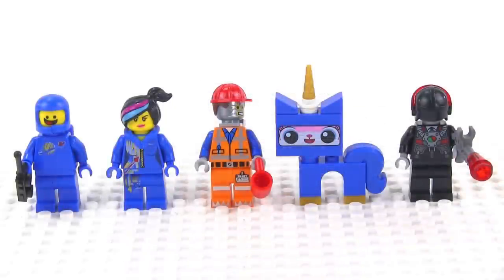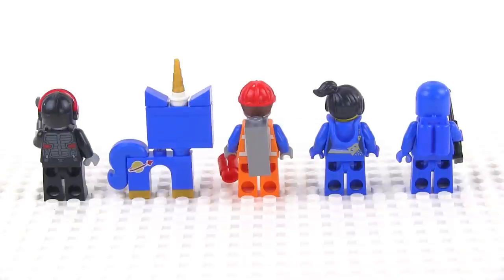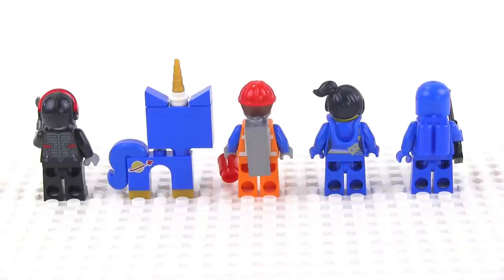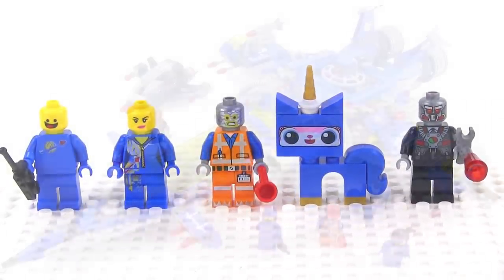Let's take a look at the minifigures. Left to right: everybody's favorite 1980-something space guy Benny, followed by Space Chick Wild Style, followed by Emmett with the robot disguise, Astro Kitty, and a RoboPolicePilot with a very cool face. Astro Kitty has the space logo only on one side, and Emmett in this version has the metallic silver piece of resistance — exclusive to this version. You do get secondary faces for Benny and Wild Style, and extra silver printing around the back of Robo Emmett.